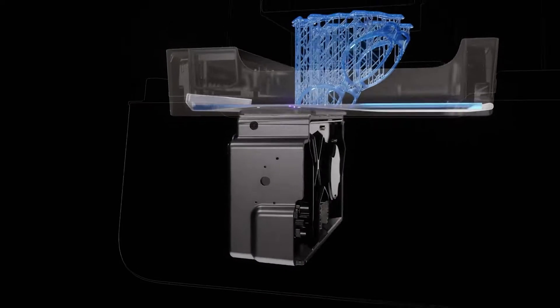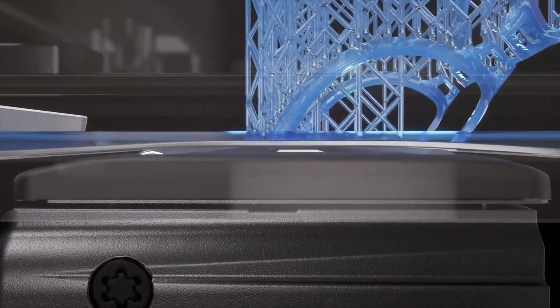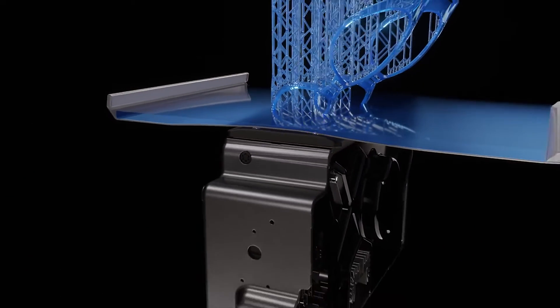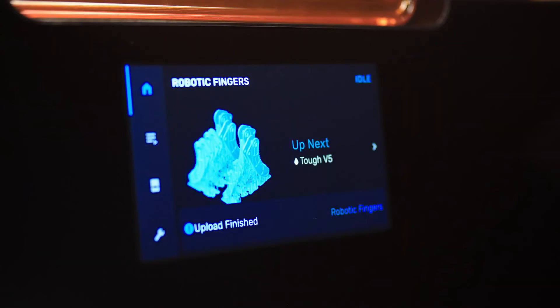The Form 3 resin tank features a strong, flexible film held in tension. This cutting-edge technology reduces the force on your part during the peel process, to produce detailed parts with smooth surface finish. To minimize user error, the Form 3 will automatically sense when everything is inserted correctly and you're ready to start a print.